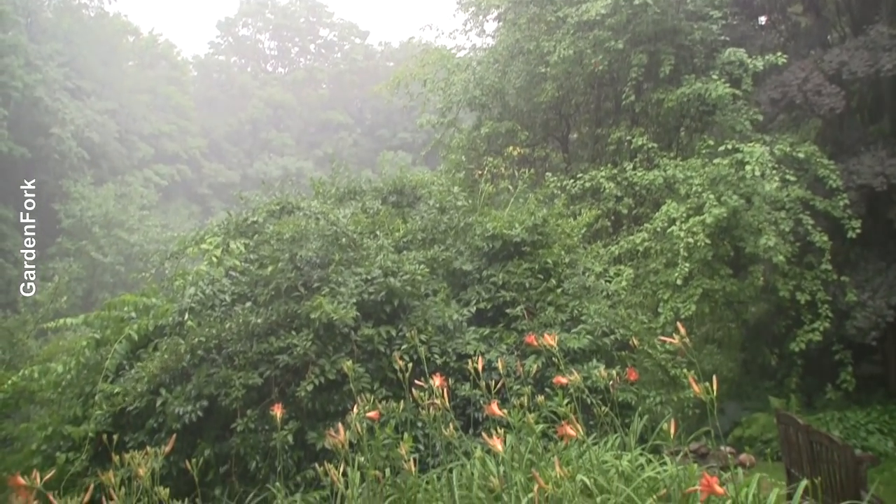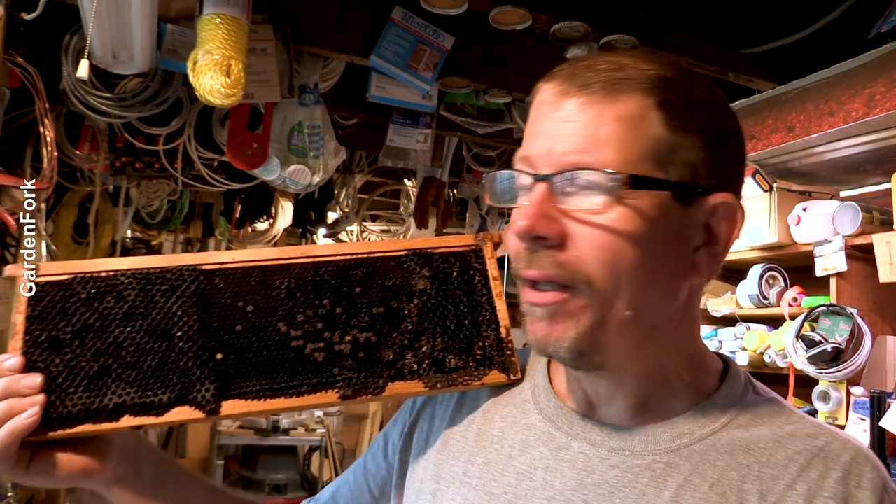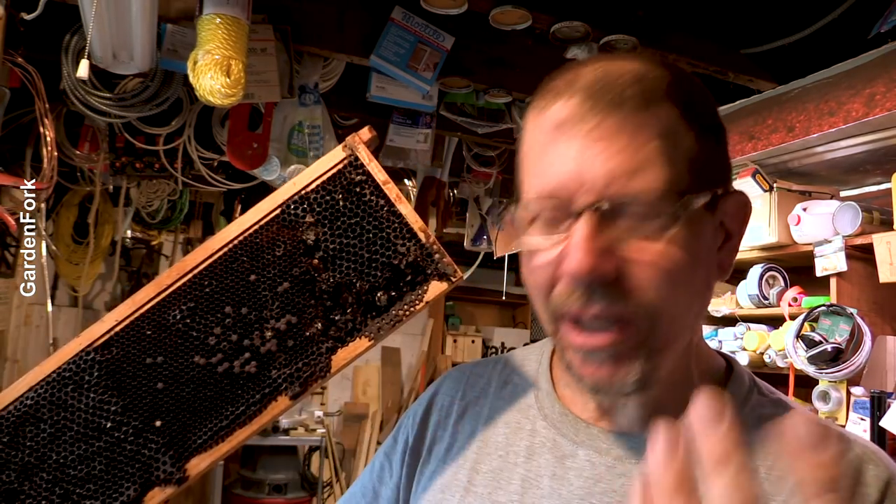Hey, how are you? It's supposed to be sunny today and it keeps raining. So I go outside, I do something, and it rains. So I thought today I'd teach you or show you how I reclaim the beeswax — how I melt down the beeswax and make it usable again.